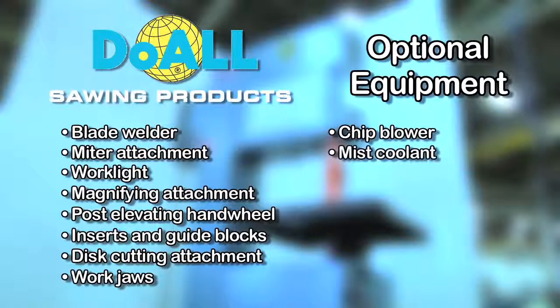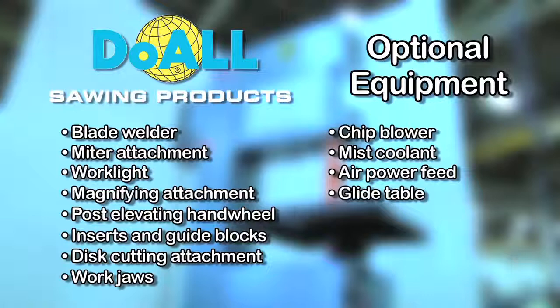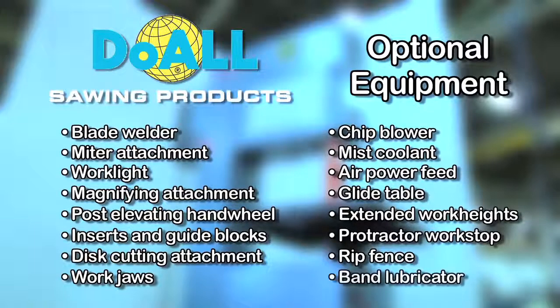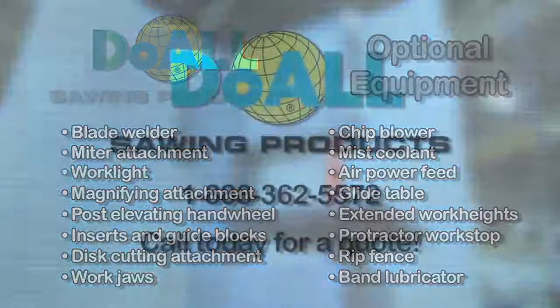Chip blower, mist coolant, air power feed, glide table, extended work heights, protractor work stop, rip fence, and band lubricator. Call today for a quote.